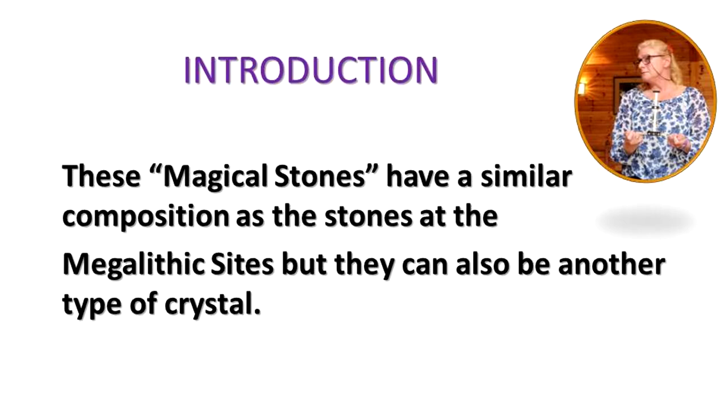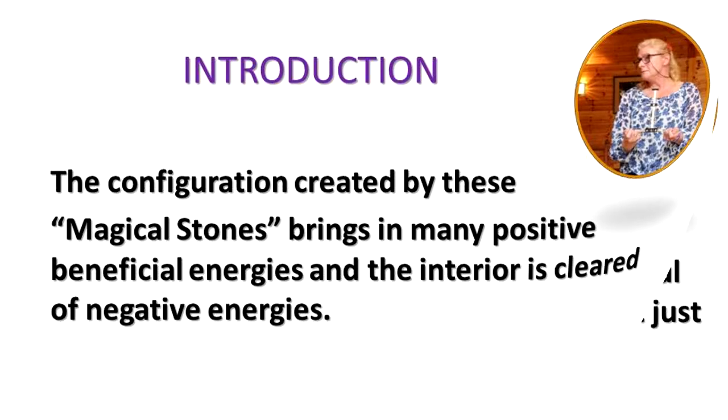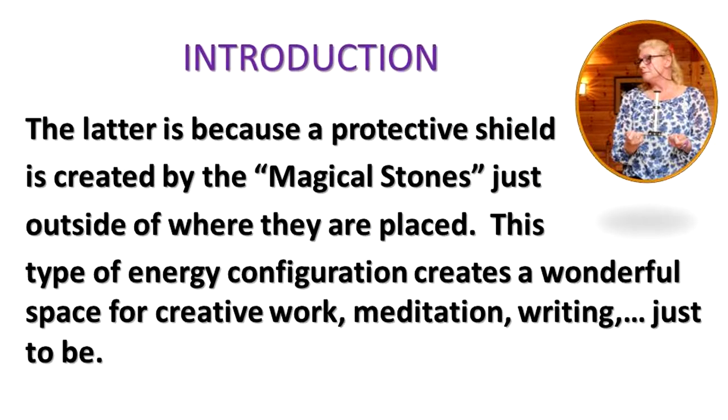These magical stones have a similar composition as the stones at the megalithic sites, but they can also be another type of crystal. The configuration created by these magical stones brings in many positive beneficial energies and the interior is cleared of negative energies. This is because a protective shield is created by the magical stones just outside of where they are placed.